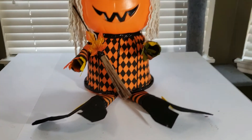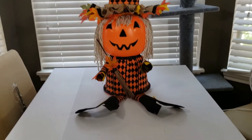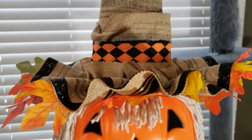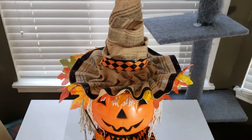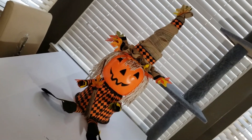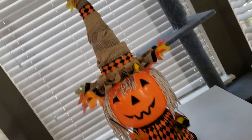Here is my pumpkin witch scarecrow — I absolutely love it. She came out so modern and cute! I did add more fall leaves to the hat and arms, and more glitter ribbon to her hat, boots and hands. I just love these types of DIYs because you can customize it to any style, theme or season. Please give this video a thumbs up, share it with your family and friends, and become a subscriber if you haven't already. Thank you for watching and I'll see you in the next one. Bye!